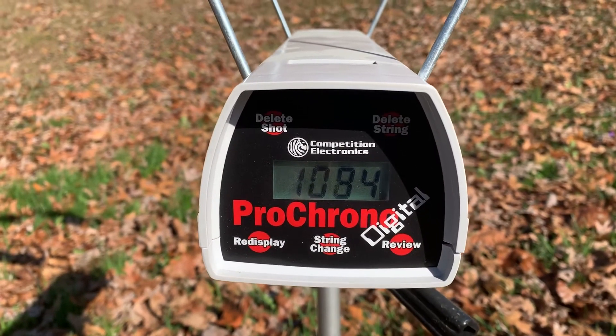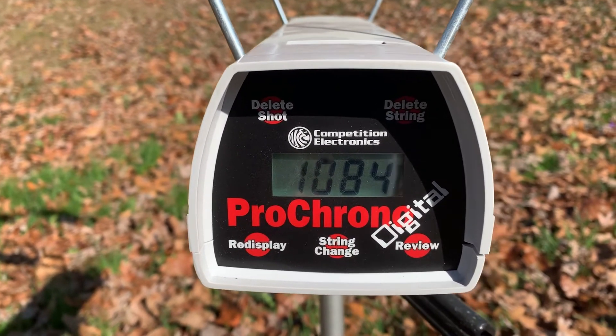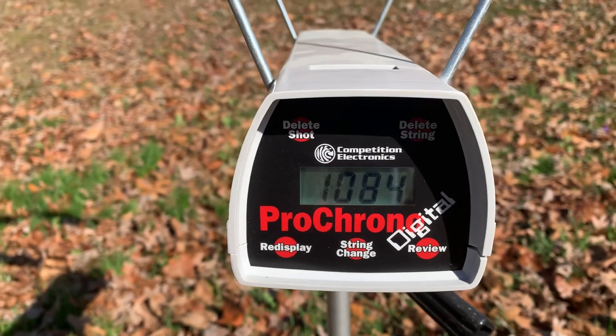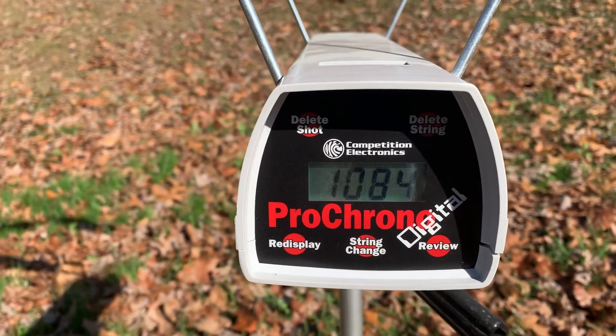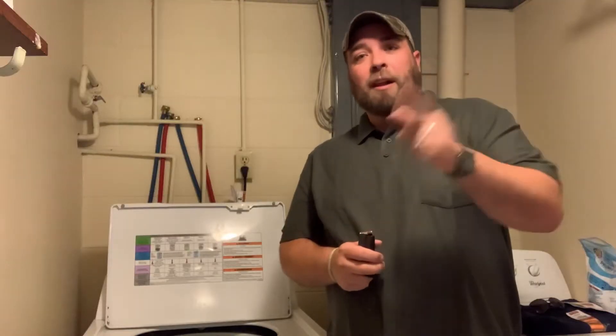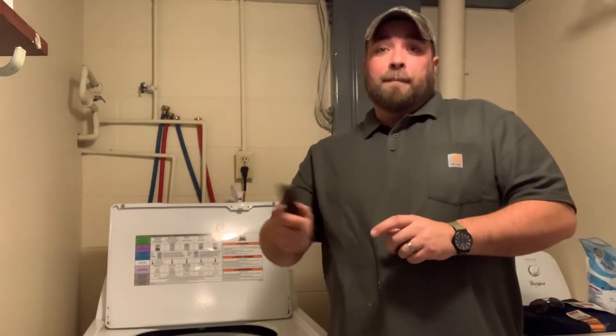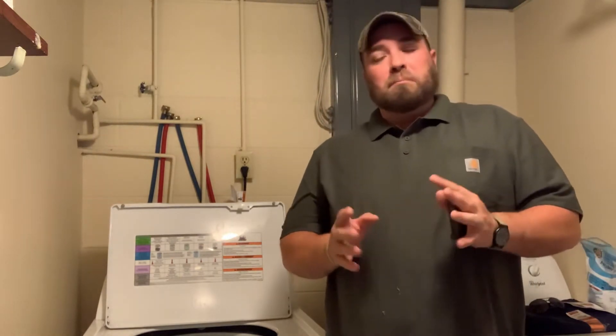The average velocity for all the rounds was 1,084 fps, which is pretty good for 124 grain Gold Dot coming out of a P365 barrel. Coming to you from the laundry room where all this took place. If you like this video, like and subscribe. I've got a video coming up — 300 Blackout through the gel tests, a couple different bullet varieties out of a 10.5 inch barrel. I'm looking forward to the results myself, so stay tuned.